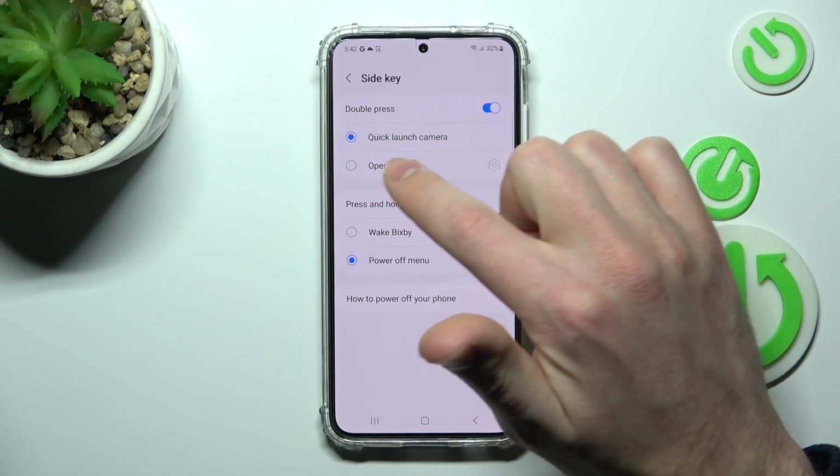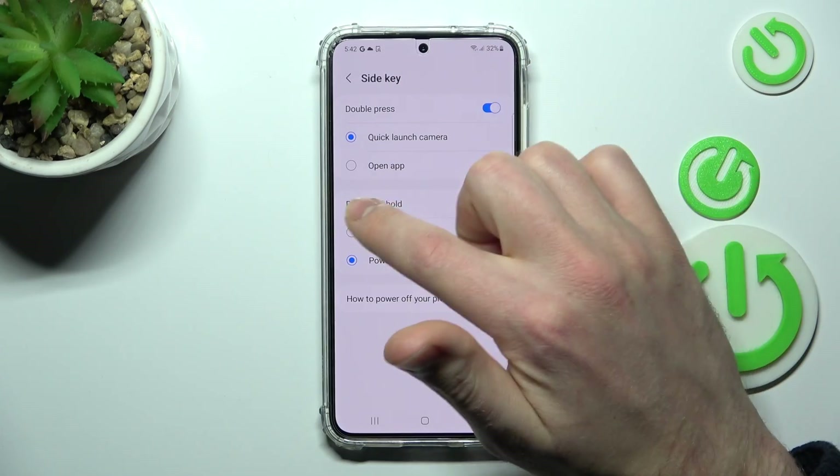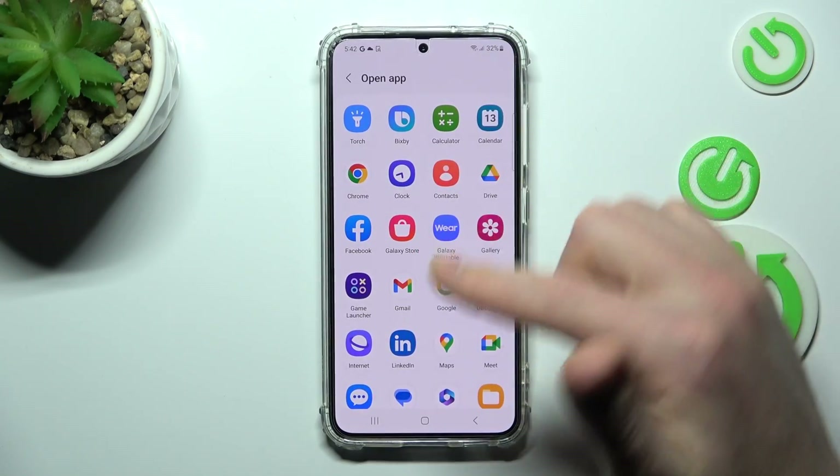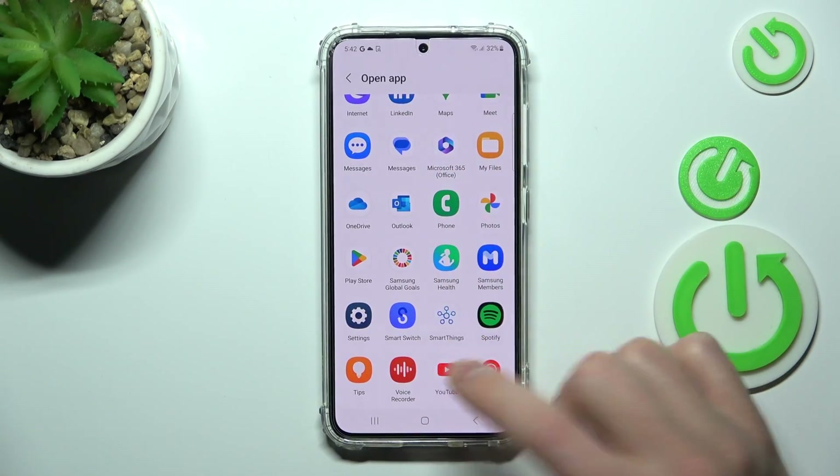The first option is Double Press — Quick Launch, Camera, or Open App. If you choose Open App, from the list you can choose any application you want to open. Maybe YouTube would be nice.